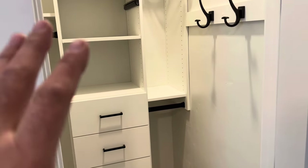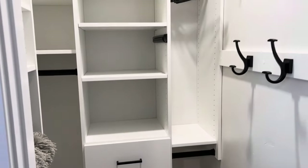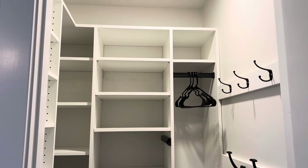We've got everything all installed now and as you can see it's very difficult to see where that previous shelving was. It looks really nice — we just touched up the paint in that area and there are a few spots if you really stand back and look closely, but once we get this all done and put some clothes in there, you're never going to know that shelving was ever there.